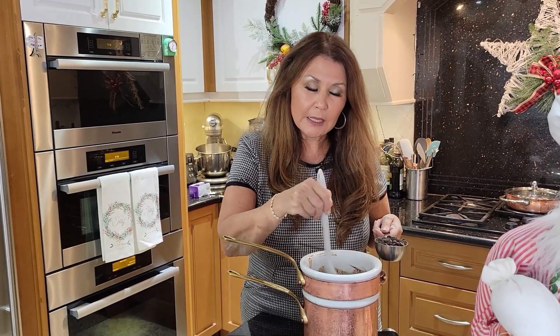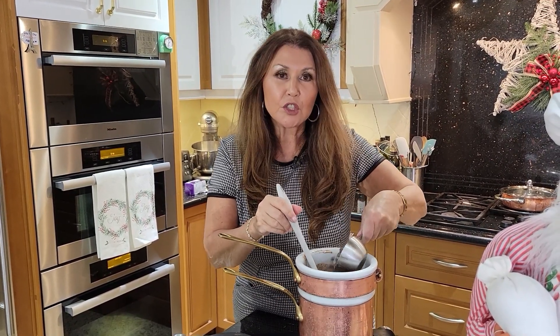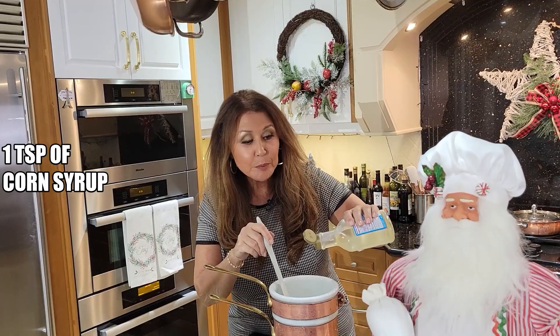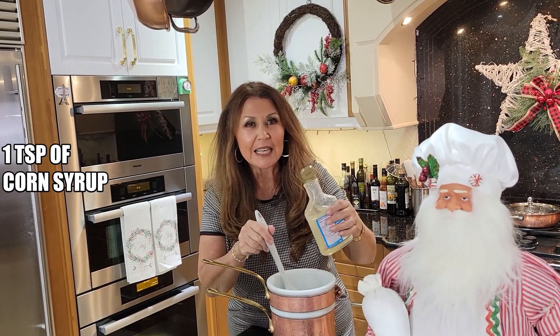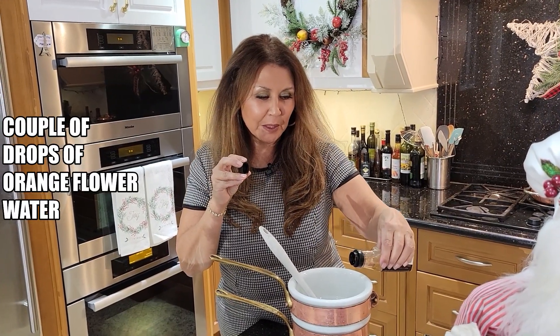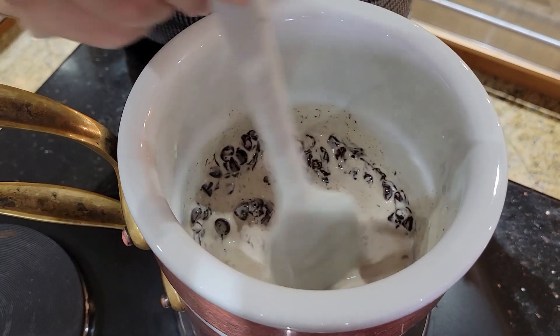I'm going to start making the chocolate glaze. To a double boiler I'm going to add one cup of semi-sweet chocolate chips, half a cup of cream, a teaspoon of corn syrup — that's what will give it that nice glaze — and just a couple of drops of orange flower water. I'm just going to let everything melt.